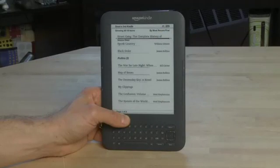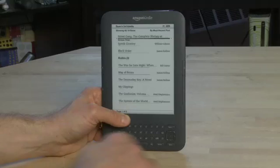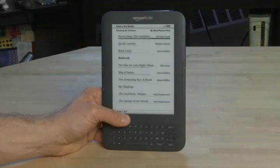To get started setting up your wireless networking, first you have to make sure that you're on the home screen. So if you're not there, click home and it'll take you to the home screen. Next, click on the menu button and you'll notice it'll bring up a menu and the top option is turn wireless on. So let's turn it on first of all.